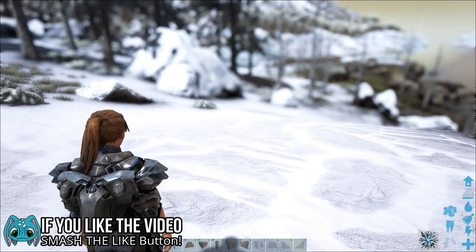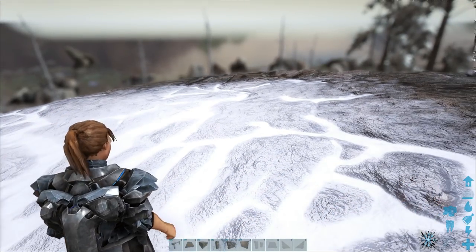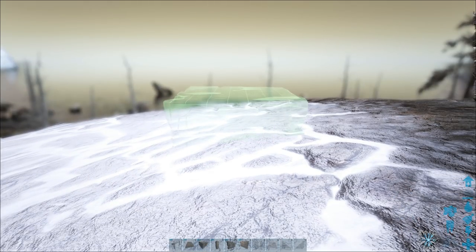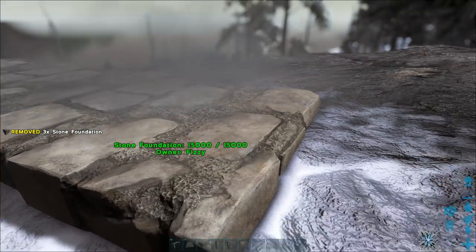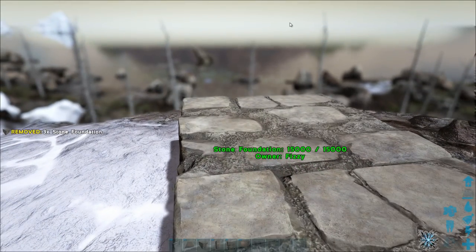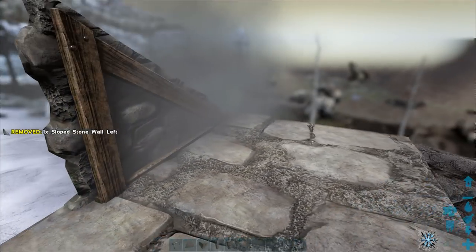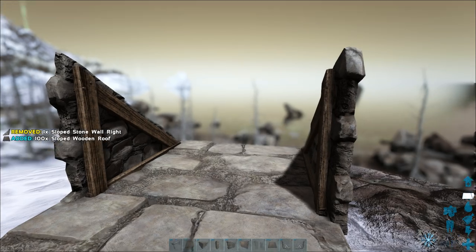All righty, so this technique is actually very simple but can be a little bit confusing if you don't know what you're doing. We're going to go over exactly what I did in the video. The foundation of the wall is three long. The front is going to be a slant, and we're doing this all in stone because that's what I did in the video.